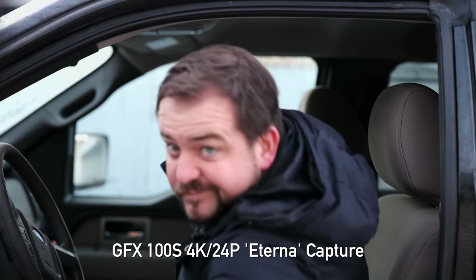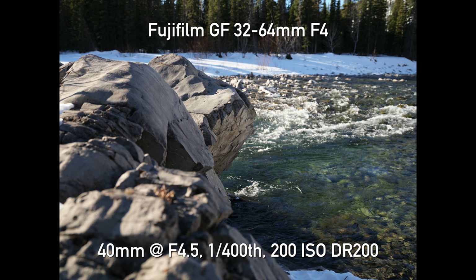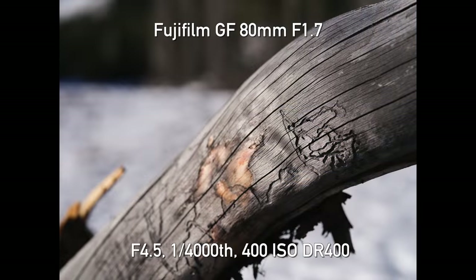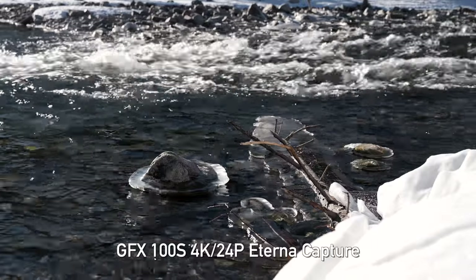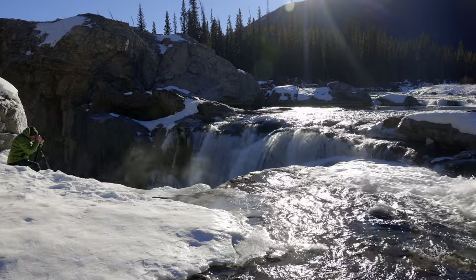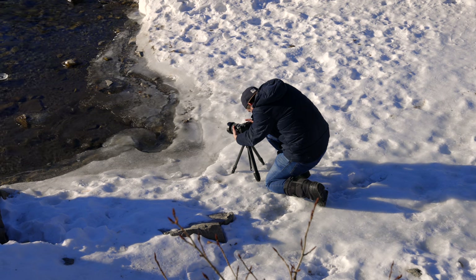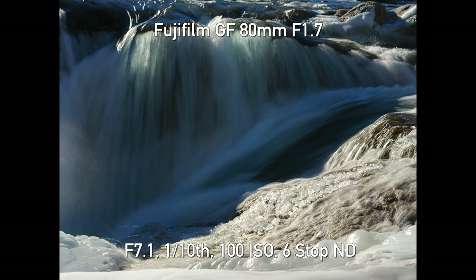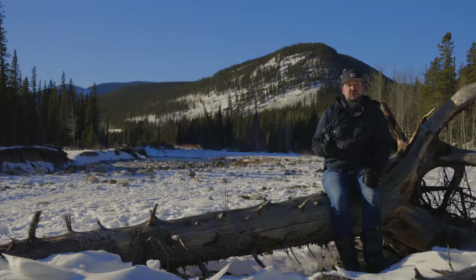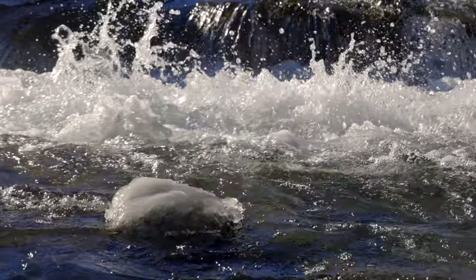Well, let's see what this thing can do. It's Jordan here to talk about the GFX100S. I'm out taking pictures at Elbow Falls — sorry, you might get a little bit of waterfall noise in the mic.